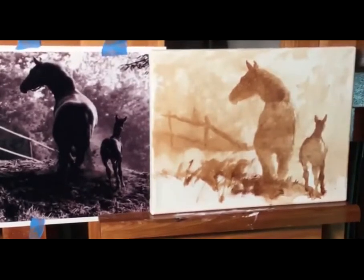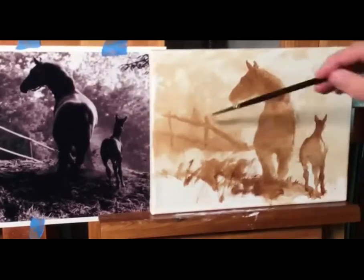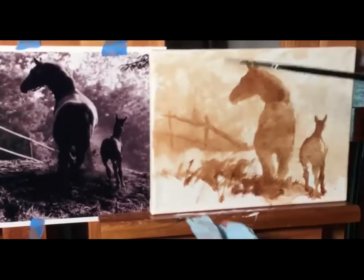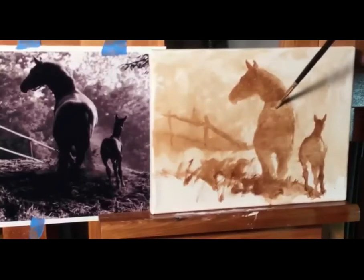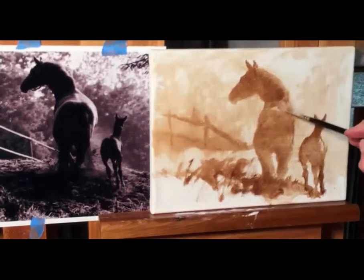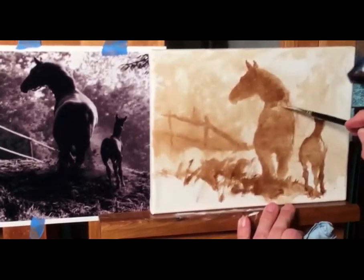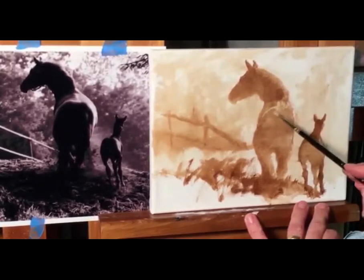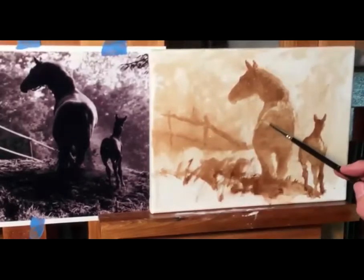Now I'm going to go to my smallest brush and start pulling detail out. I put the darks down there, I'll let that dry a little, but I'm coming back to this horse. I'm going straight into my Gamsol or turpenoid, rubbing it off my brush, and then using it as a tool to pull highlights — just the top of the rear and then that spine. Clean constantly, pulling it out. This kind of lost edge right there just fades away.